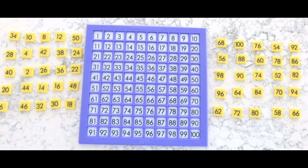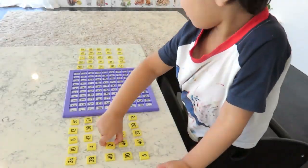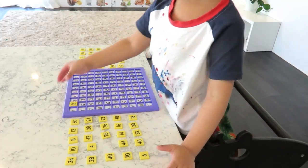I have put all the even numbers between 0 and 50 on the left hand side and all the even numbers between 50 and 100 on the right hand side of the board. And of course all the number tiles are placed in a random order.